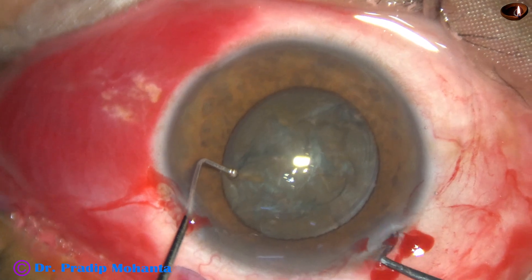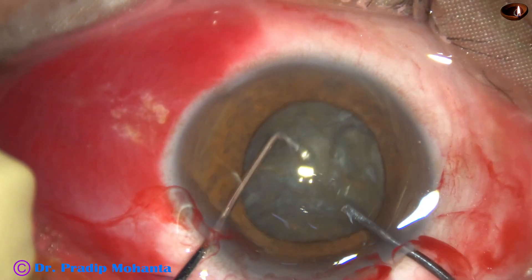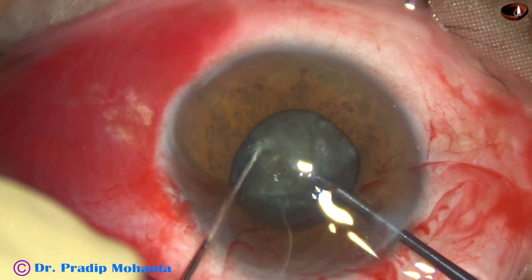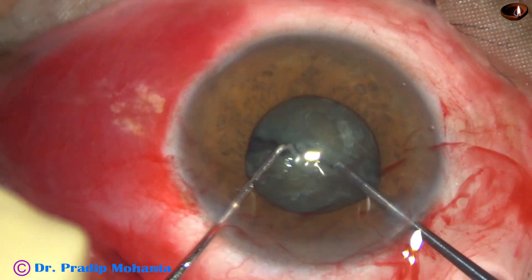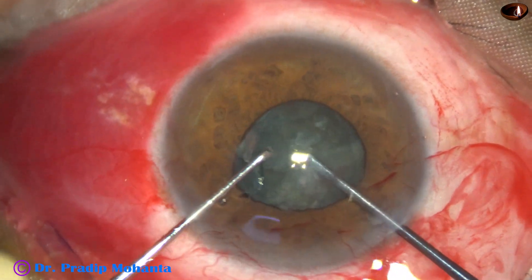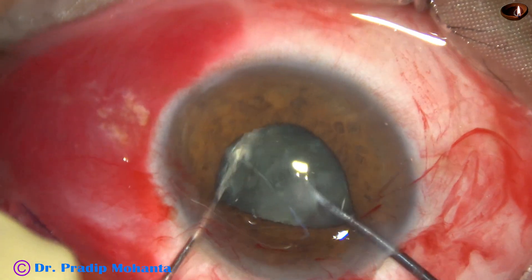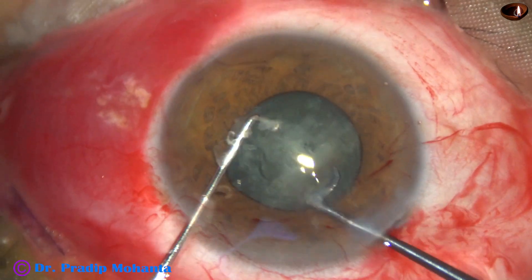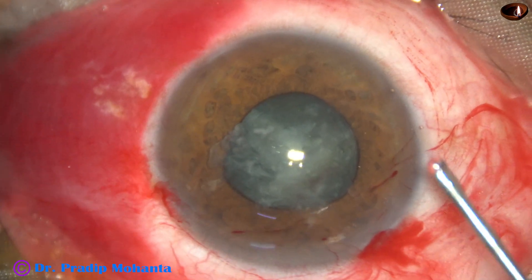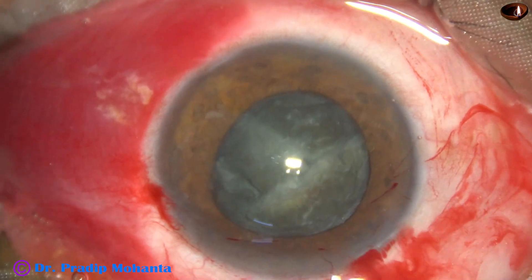This is the pre-chopper and sustainer, and I divide the nucleus into two hemi-nuclei. Rotate and divide one hemi-nucleus into two fragments. A lot of visco has come out.